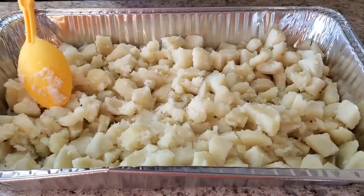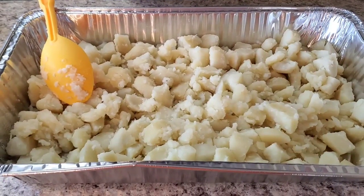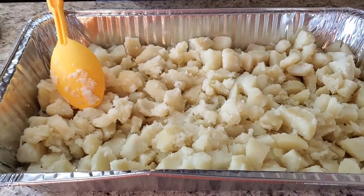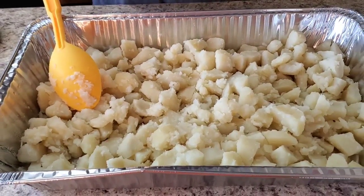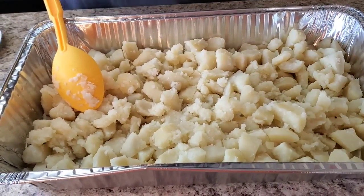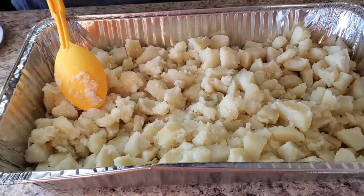I'm gonna let this finish cooling off — it's so simple and easy. We're gonna put it together and have us some good old potato salad like your mama them used to have. Okay y'all, I'm back and we're about to start putting the ingredients into these potatoes and make the potato salad. Like I said, this is roughly about seven pounds of potatoes.